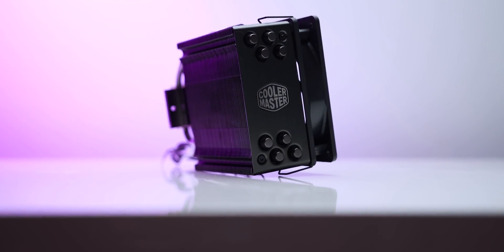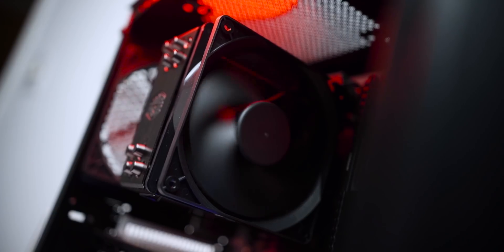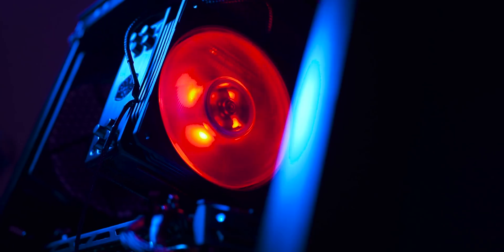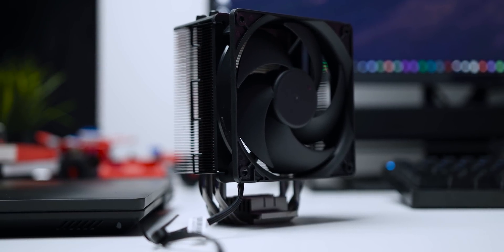But first, let's take a quick look at our sponsor. The legendary Hyper 212 CPU cooler from Cooler Master now comes in this breathtaking matte black finish. The included Silencio 120mm fan delivers great airflow and reduced noise, plus you can pick up an RGB version of this cooler as well. Learn more about the Hyper 212 Black Edition and its RGB sibling down below.